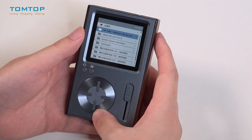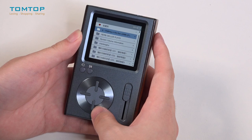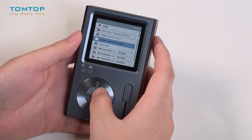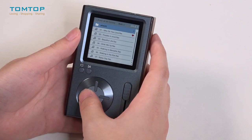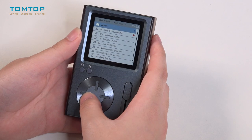What you are looking at now is the main interface of this music player. In this interface, you can press the up and down buttons to select a folder and press the right button to go into a folder. The left button is used to go back to the previous interface.